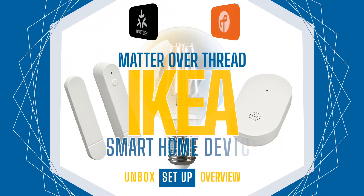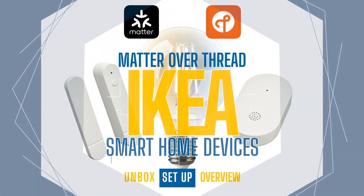This week on HomeKit News: new IKEA lighting and sensors with Matter Over Thread.